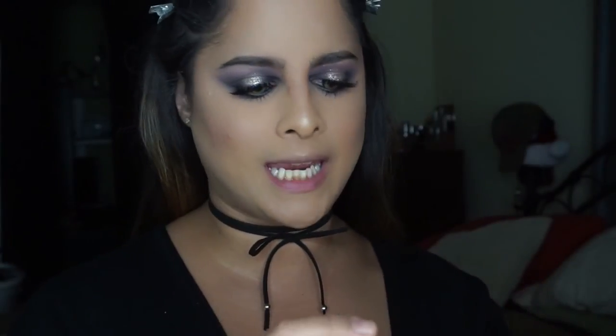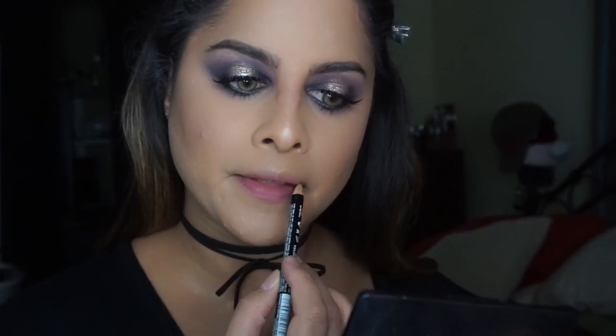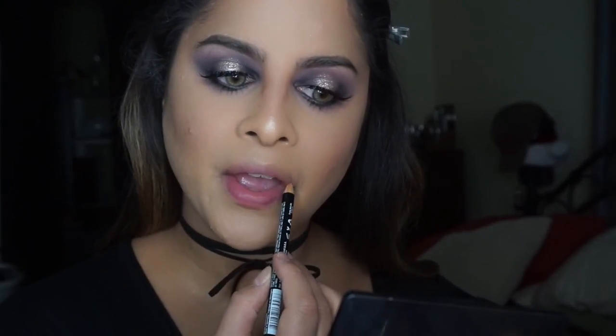I'm going to finish up this look with the lips. For today we are going to use a new lip color for me — the NYX Liquid Suede in the color Brooklyn Thorn. I'm going to start off by lining my lips with the NYX Lip Pencil in Nude Beige, and then apply the lip color.